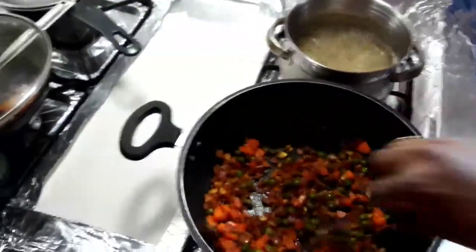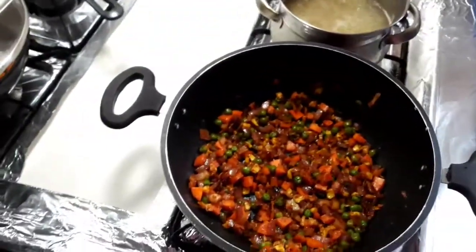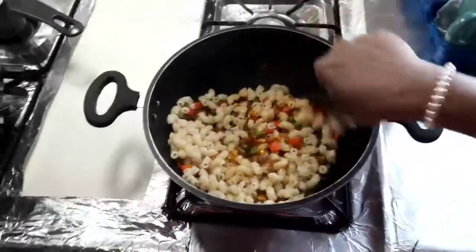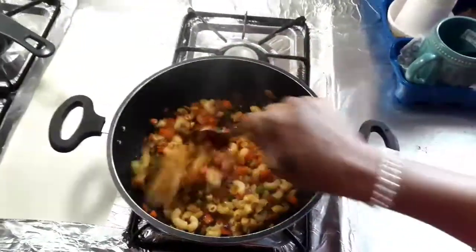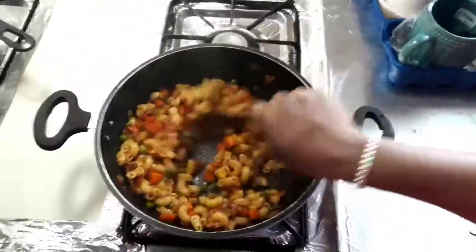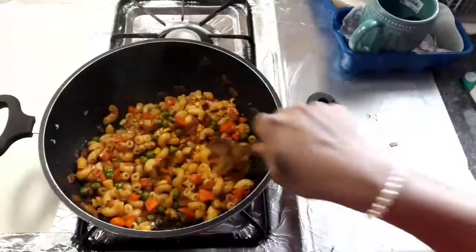I am going to add vegetables to the pasta. Just toss it, blend it, and cook it for 2 minutes. If you want to add cheese, add melted cheese to the bowl and mix it in.